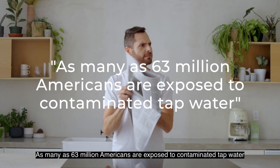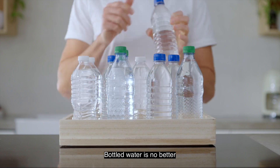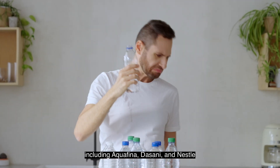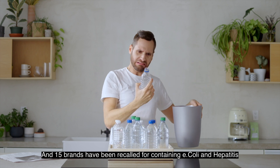As many as 63 million Americans are exposed to contaminated tap water. Bottled water is no better — 93% of tested brands contain microplastics, including Aquafina, Dasani, and Nestle. And 15 brands have been recalled for containing E. coli and hepatitis.